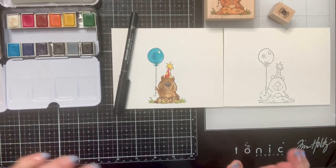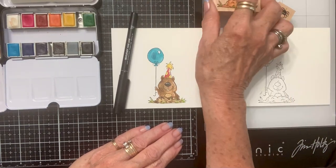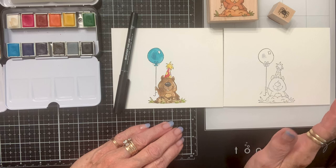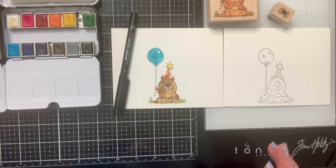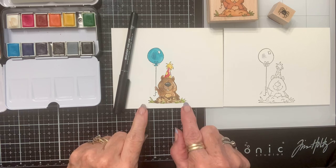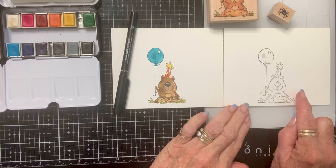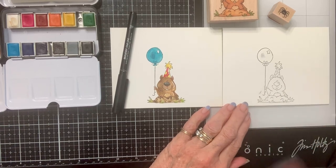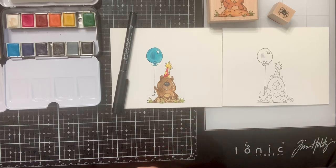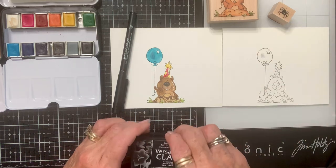Hey there crafty friends! So yesterday I came on with these amazing Whippersnapper stamps that I got off eBay, and I said I was gonna change them up. I had Halloween in mind and regular birthday. I've already colored this one regular birthday, water colored it, and this one I'm gonna make Halloween. There's an over-stamp right there but I'm not worried about it. The first thing I want to do is put this spider on this balloon.